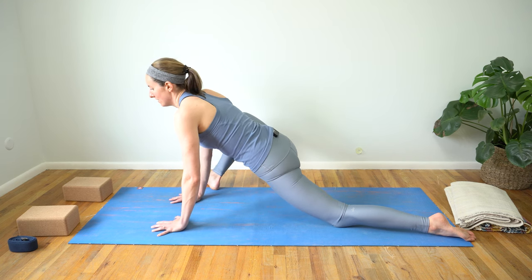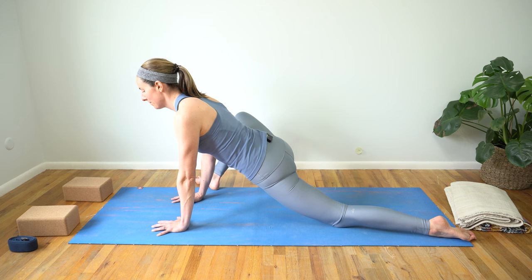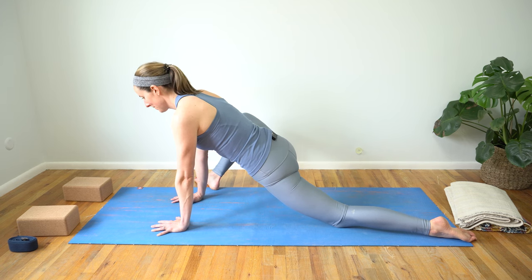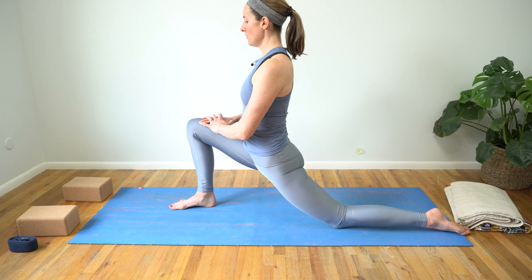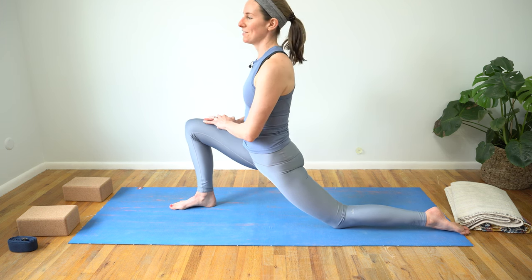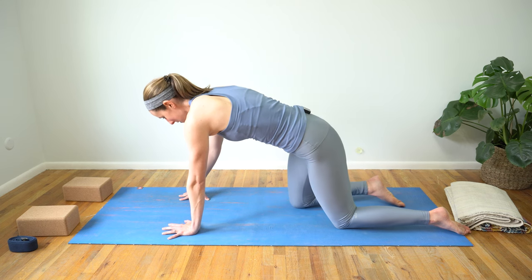A couple more breaths here — see if you can relax those shoulders down away from your ears. You can ground down through the top of that left foot to help keep your balance. If you folded, on your exhale find some engagement in your belly, inhale, and rise back up to your hands. Begin to toe heel that right foot back into a low lunge. Send your hips forward and down — maybe find a little bit of lift through your chest. You could bring your hands to your thigh or to your low support surface, feeling that opening through your left hip flexor.